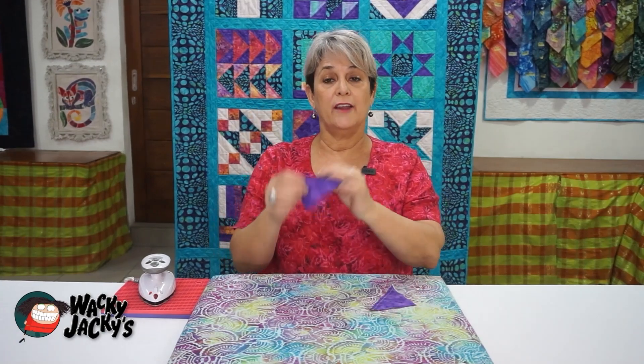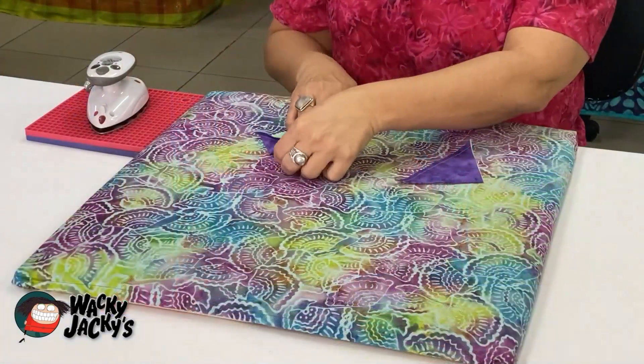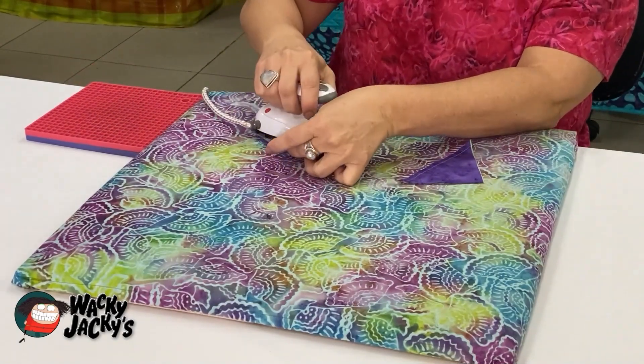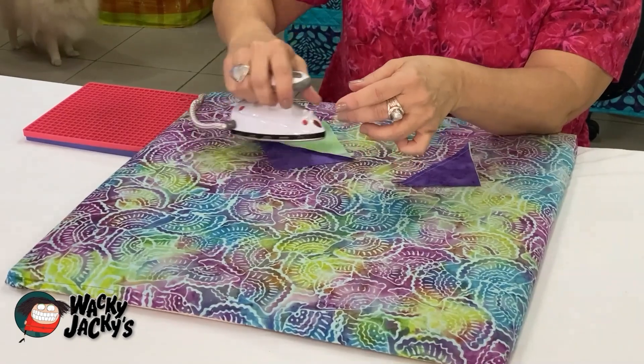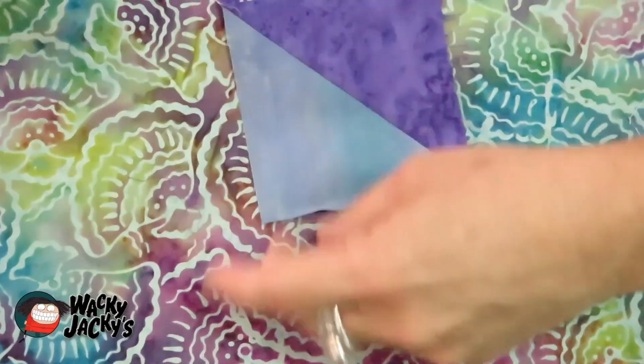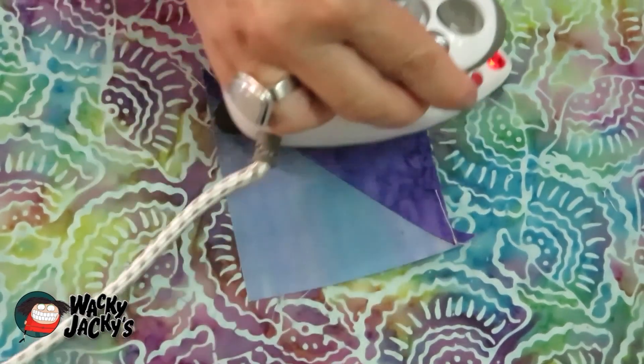We've got our half square triangles and we want to iron the seam on the back. Go to the dark side unless otherwise specified in your pattern. Lie it out flat gently — don't stretch it too much because this is cut on the bias, and cut on the bias means it has a lot of stretch in it and can go out of shape.